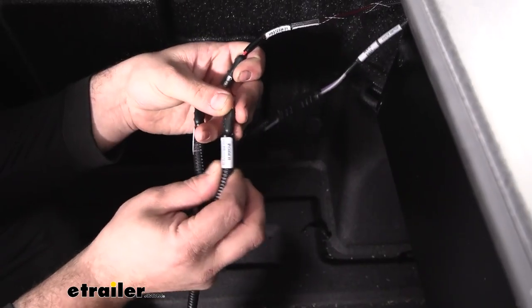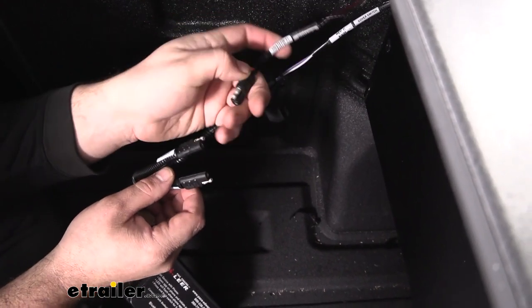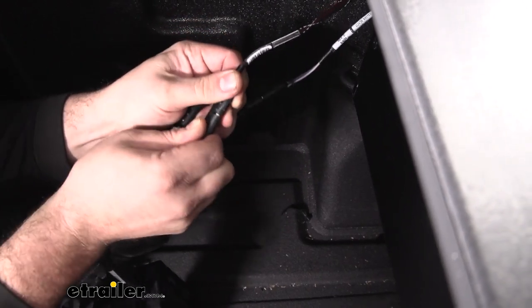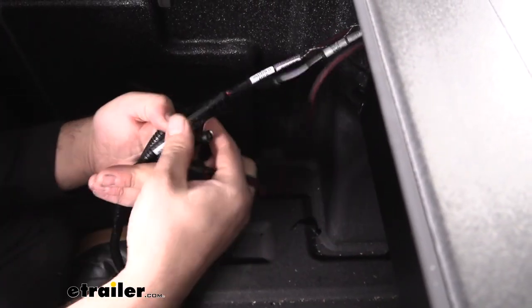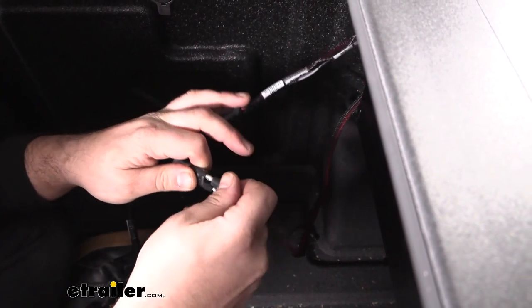Now grab power to receiver and make sure you're plugging it into the red and black wire from the canister — that one's labeled power, as you can see there. Then that leaves us with our cable that we ran up to our battery, going to power from truck. We'll get that snapped in.